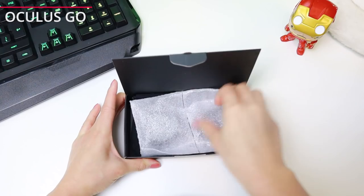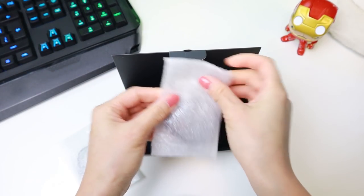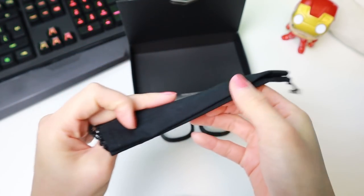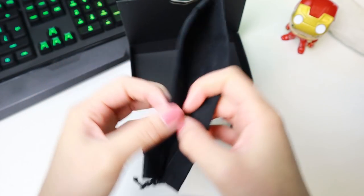All lenses come in this soft foam wrap. This is the same for every box, so we won't show the unboxing for every one of them. All lens adapters come with this little cloth sack too. I feel that the little accessories are a nice touch.